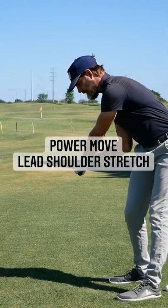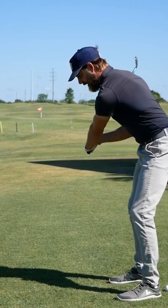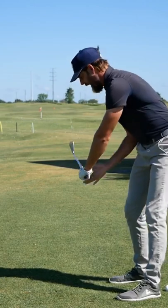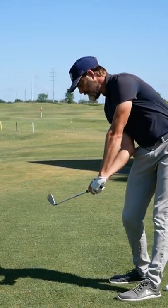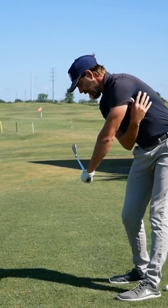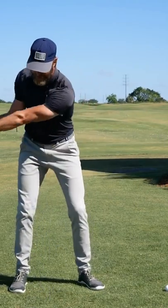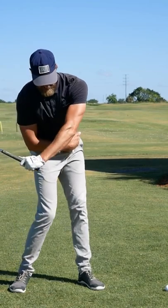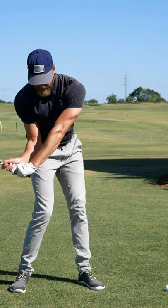When looking at increasing club head speed, one thing that's particularly helpful with the Bull 3D system is we get values that reflect the stretch shortening cycles within the body. One particular value has shown a good correlation to increasing club head speed, and that's the stretch across the lead shoulder. What I'm looking for and considering in players is how well, in that initial phase of downswing, they are allowing the lead hip to elevate and get open and create a stretch across that lead side.